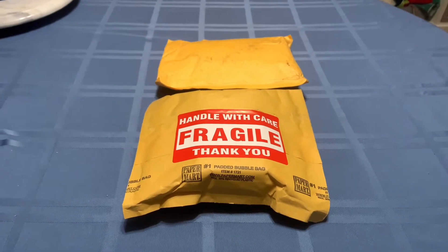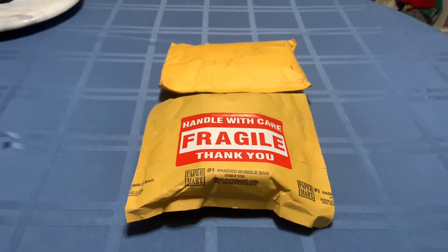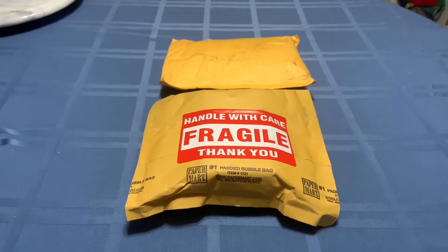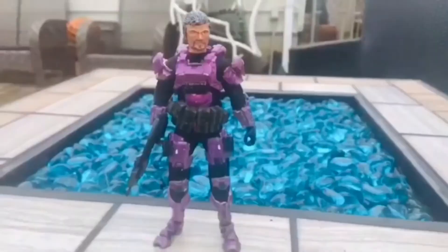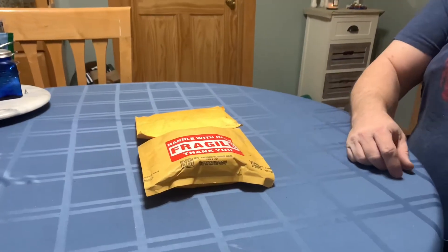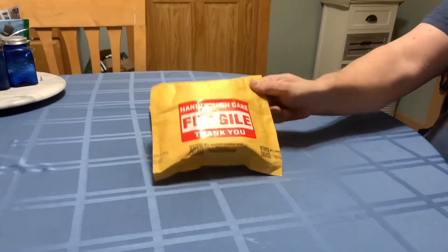Today is January 12th, 2021. I have two incoming packages, so we're going to go ahead and see what arrived. We'll start front and center here.